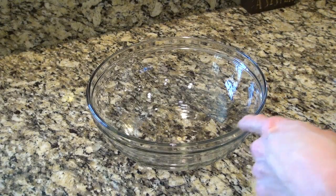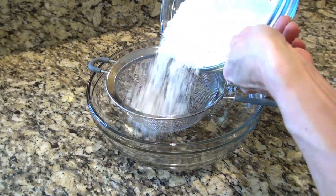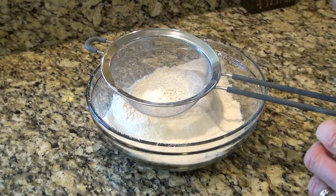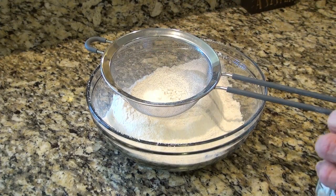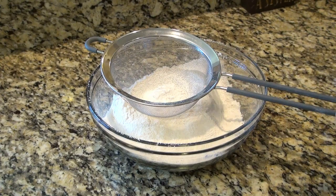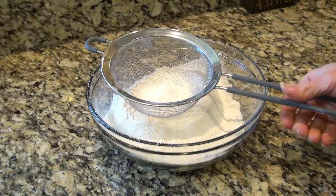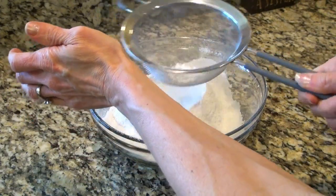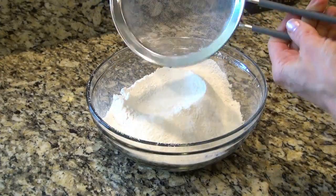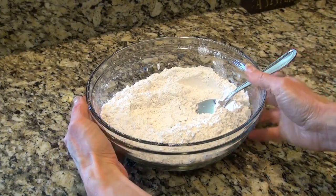I've got a medium sized bowl here. I'm going to sift together three cups of flour, two teaspoons of baking soda, two teaspoons of cream of tartar, and a half a teaspoon of salt.